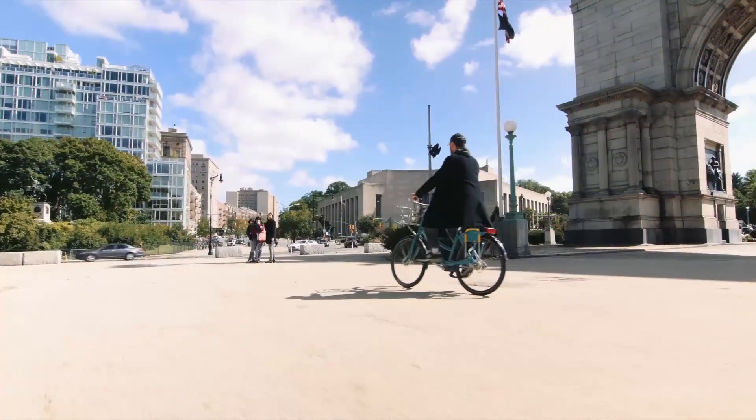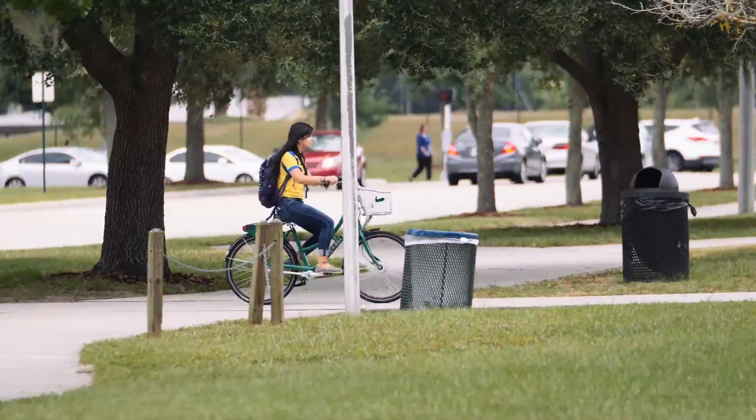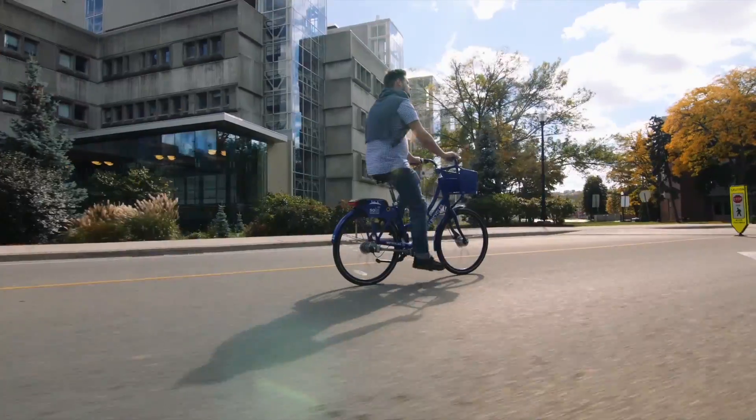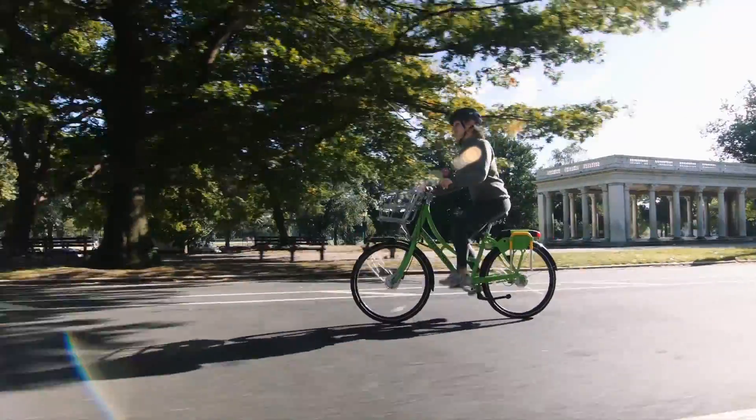Social bicycles are public bikes available for short-term use, making it easy to get to school, to work, to run errands, or to ride for fun.